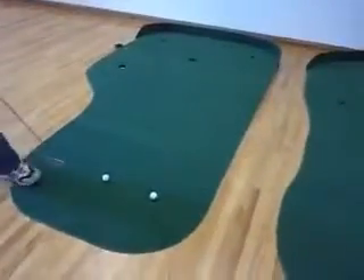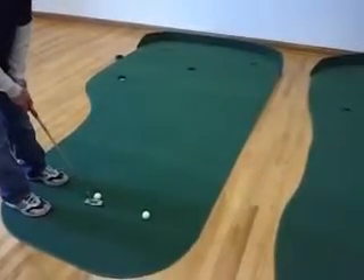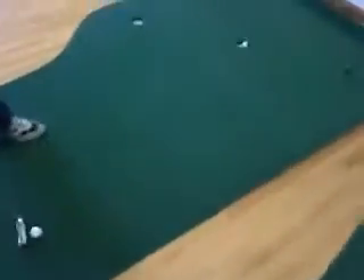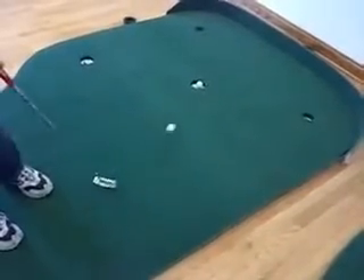Hi, we're here to show you a few of the Big Moss Putting Greens. This first one here is the Country Club 6x12 with 4 cups. This is a great green. What's nice about Big Moss Putting Greens is you can walk up and putt from anywhere here. Let's just say you're having problems with 3-4 footers — you're able to bring the ball up and stand anywhere on this mat and it feels natural.